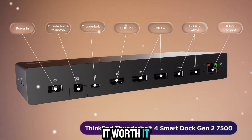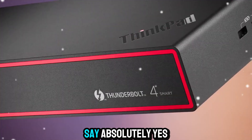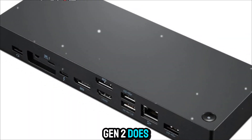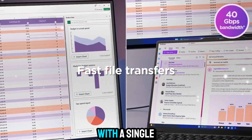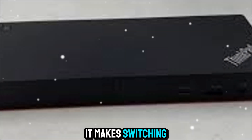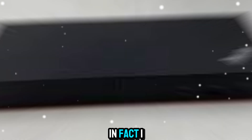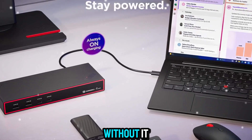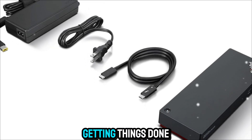So, is it worth it? If you value convenience, productivity, and a clean, organized setup, I'd say absolutely yes. The Lenovo Smart Dock Gen 2 does exactly what it promises — it turns your laptop into a powerful workstation with a single cable. And for those of us juggling work between home and office, it makes switching between setups completely seamless. I think this is one of those accessories that once you start using it, you'll wonder how you ever worked without it. It just removes friction from your workflow and lets you focus on what matters: getting things done.